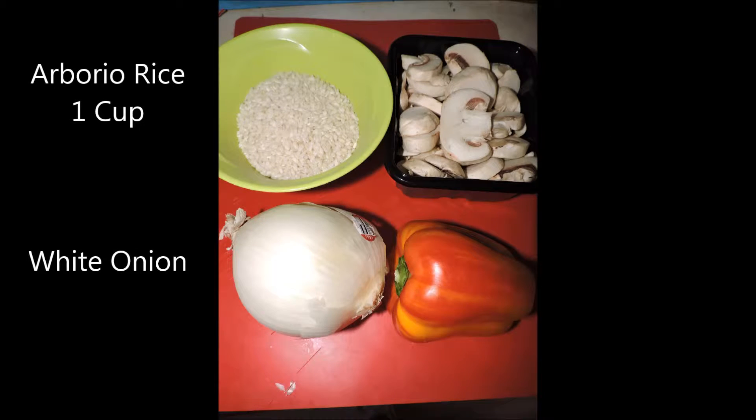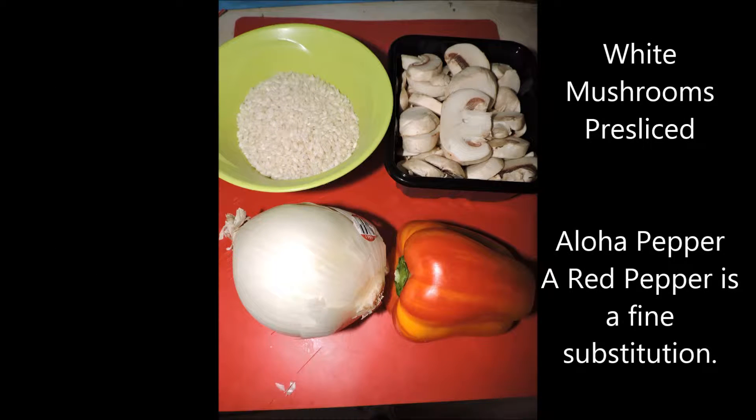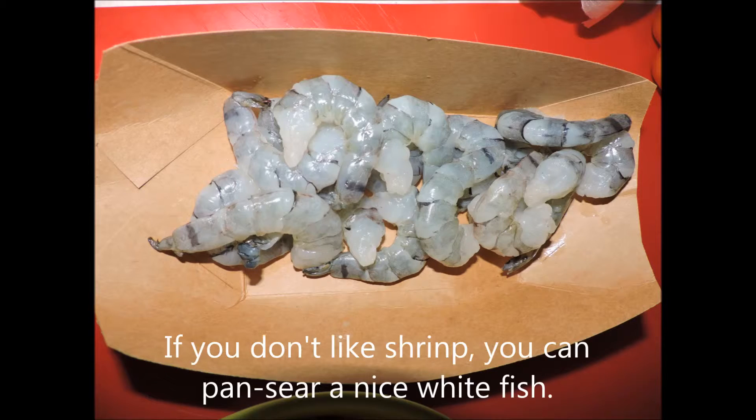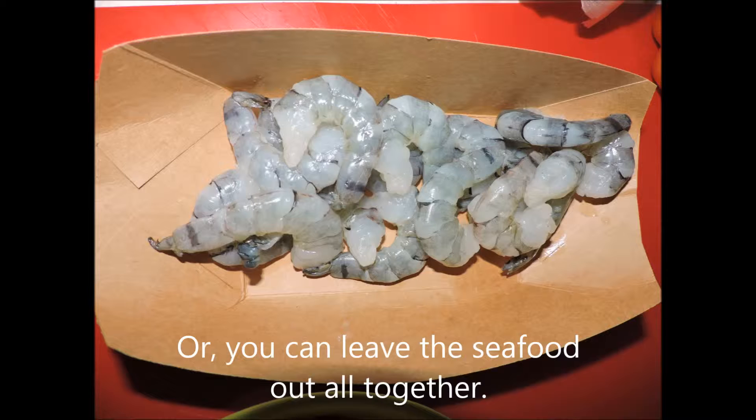If you've watched any of my other videos, you know I love cooking with onions, peppers, and mushrooms. I have white button mushrooms pre-sliced from the grocery store, a white onion, and a pepper that's a cross between red and yellow — you could use a regular red pepper if you like. I'm also using a cup of arborio rice, which has a starchy outer component that makes for a creamy texture. In a side pan I'm also going to cook a half pound of shelled and deveined shrimp — shrimp and mushroom risotto just go hand in hand and add a nice textural component.